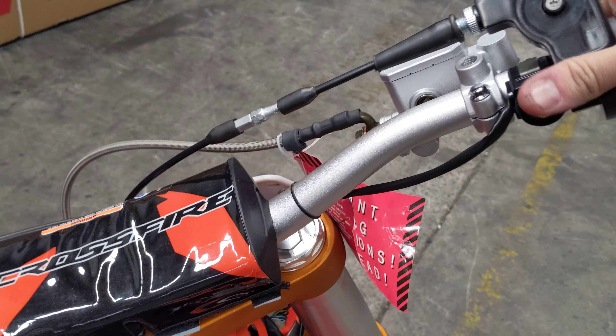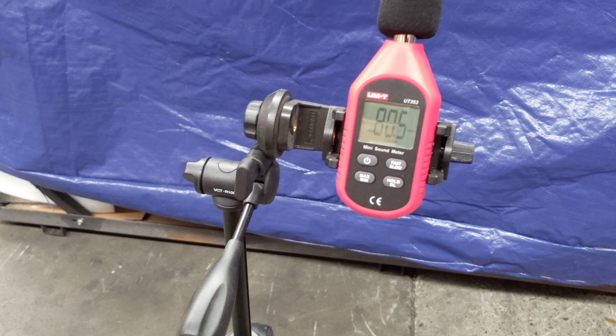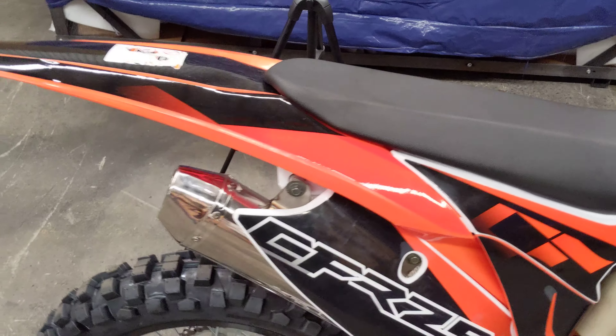We've still got the wraps and everything on it — it's a brand new bike out of stock. So we're at about 80 decibels and we're too close; we're only about a meter away. We really should be a couple of meters away.